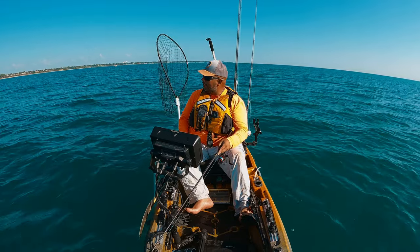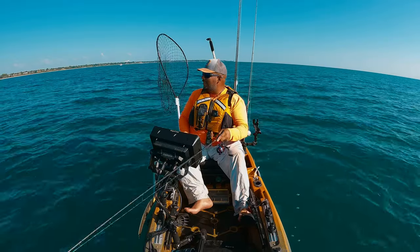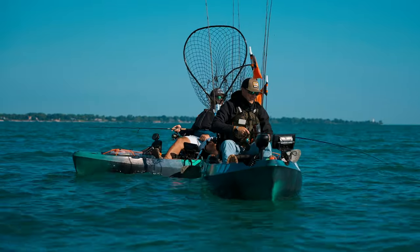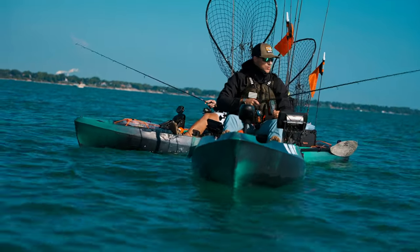Fish right below — yeah, you're on them! I've set you up, it's on you now. It's mine to mess up. That darted jig isn't too far off from what I use for lake trout.